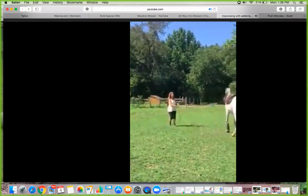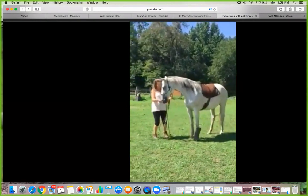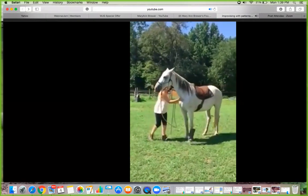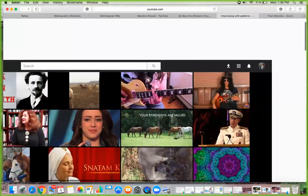Send away that hindquarters and bring that front end across. And she's looking kind of crabby there, but I wanted to stop. Then she was good with that too, and I felt like she was probably safe to ride at that point. So that's what we did.